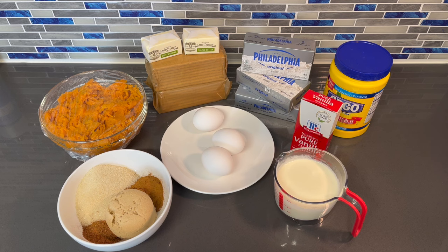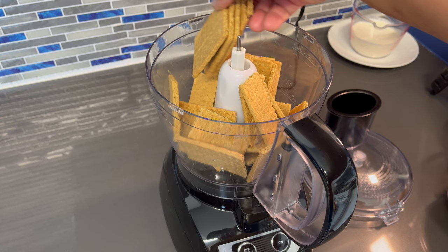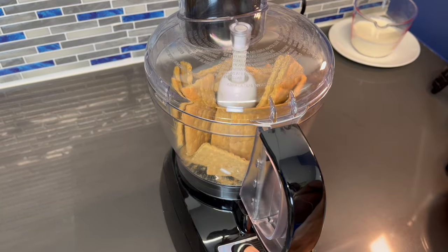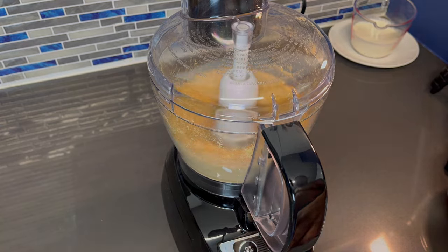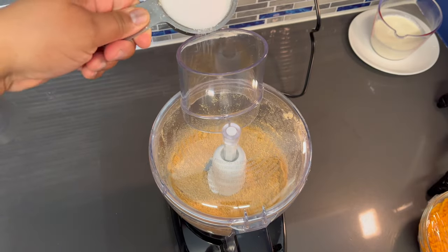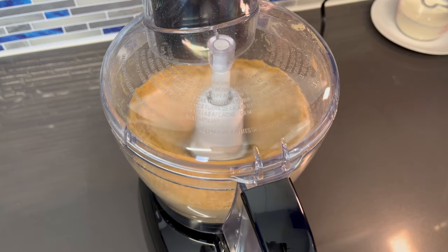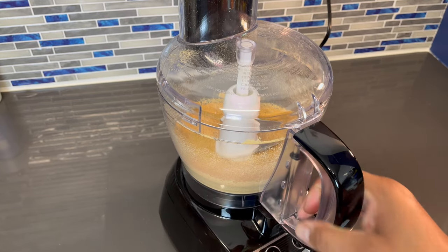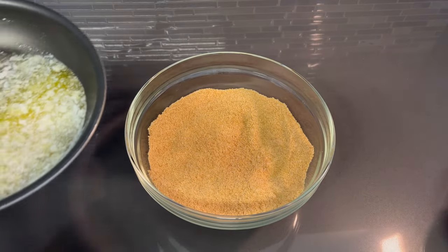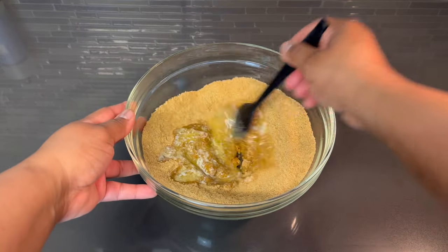Alright guys, so let's get into this video. We're going to start out by crushing our graham crackers. We're going to add our graham crackers to this food processor — this is a quick way to get your graham crackers crushed finely. Our graham crackers are crushed now, so I'm going to add them to a bowl so we can mix in our melted butter. Now we're going to add in our melted butter.